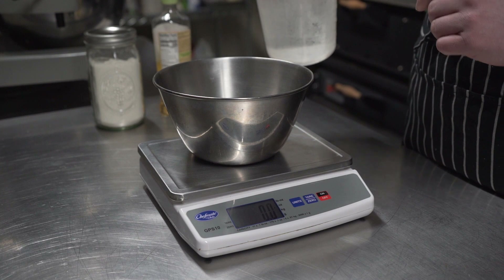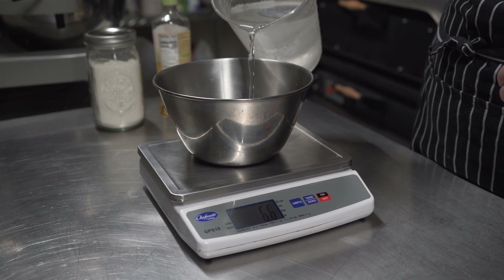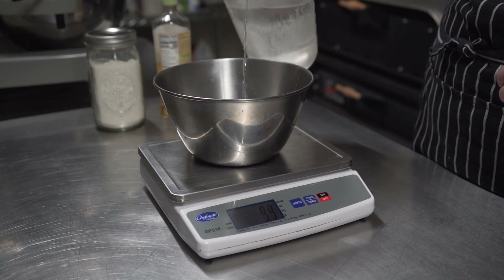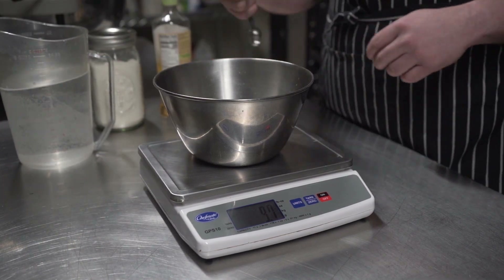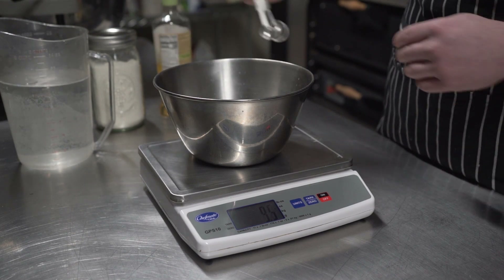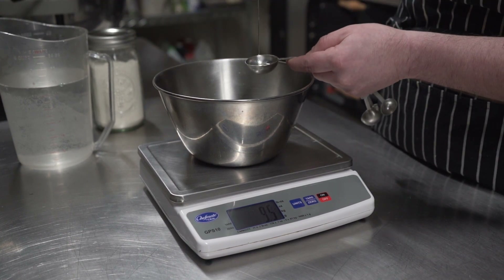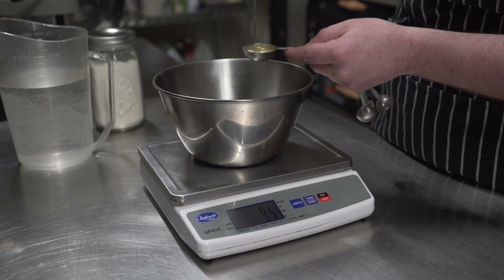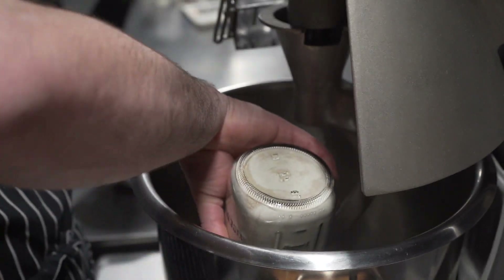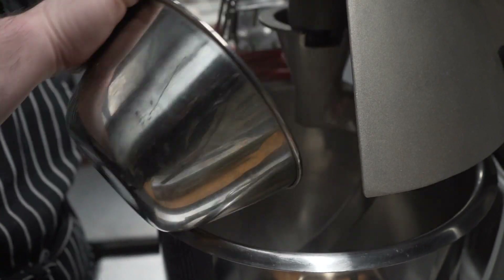First, we are going to weigh out our water — it's at 9.5 ounces — and a big tablespoon of oil. Next, we are going to add our flour mixture to our mixer. Make sure everything's out, make sure all the yeast is out of it. Then we're just going to dump our water in and start mixing. We're going to mix on low for five minutes.